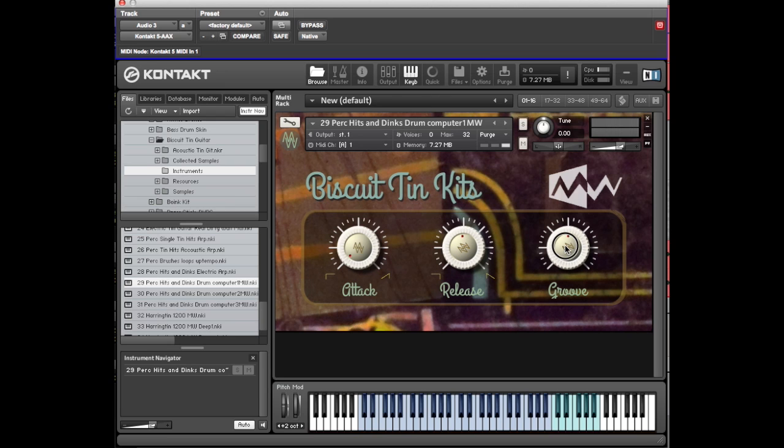You can do quite a variety of things with this because these are often events that are more than one note. The release control determines how much of those events are played — how long each of the sequence notes is depends on this release knob. Then you have the groove control, which adjusts the time machine function within Kontakt, so it changes the speed at which the sample plays.